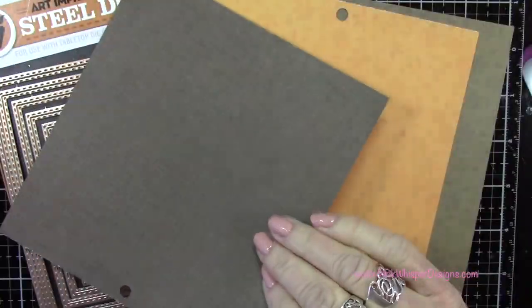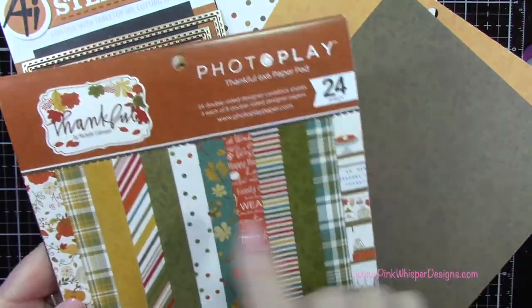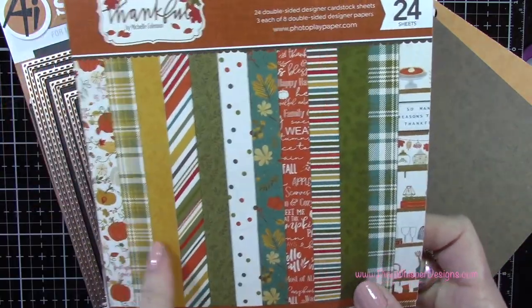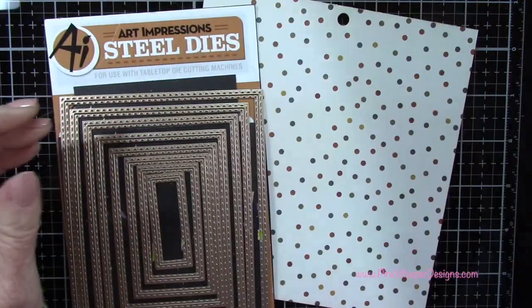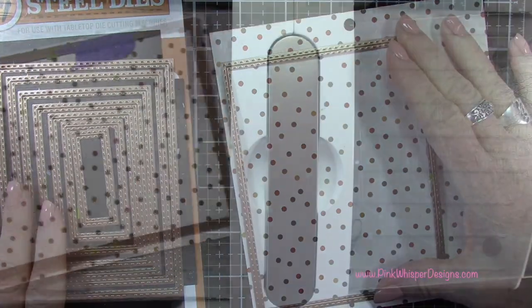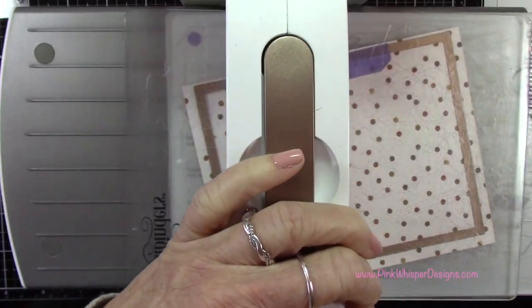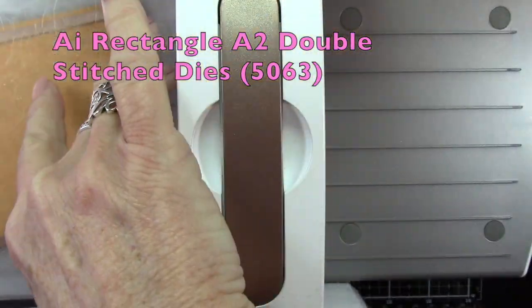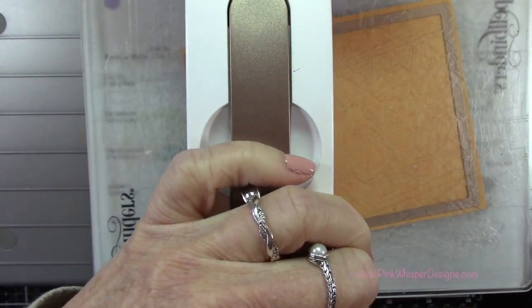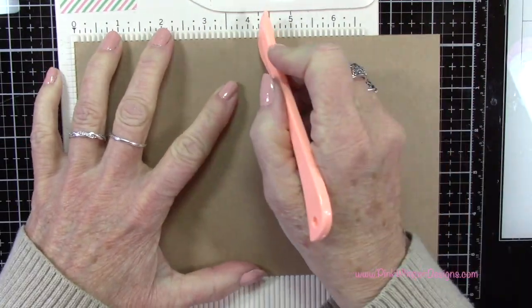Here's that pattern paper I was talking about — these are double-sided papers and I've selected three of them. This is from the Photo Play Thankful collection. It's a six by six paper pack, designed for fall, but I think it's perfect for this little country scene we're creating. I've grabbed the polka dot paper and the largest die from my Art Impressions rectangle double stitch dies. Now I'm grabbing that second largest die to cut out that burnt orange color — you can see it has a pretty stitch border all the way around.